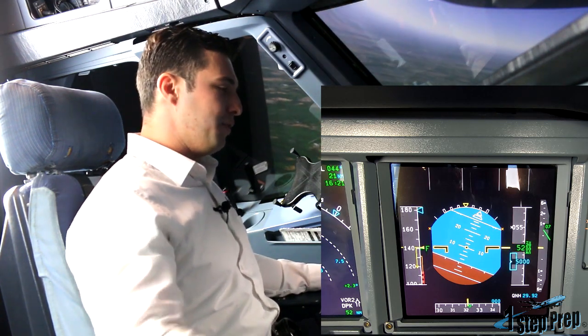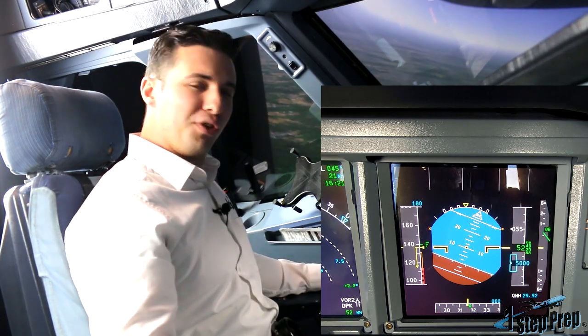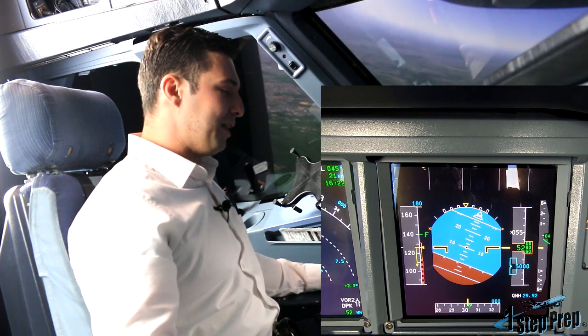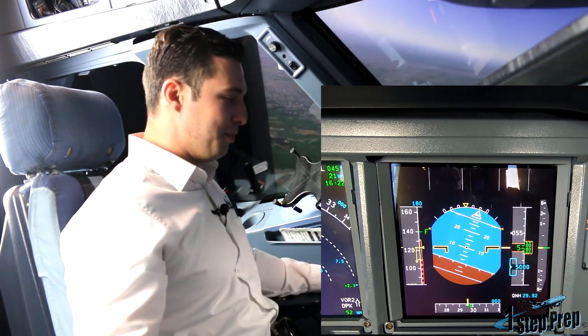And there — how do you do the recovery, Joe? Well, real simple: universal recovery procedure, which is stall line of control — nose down, level the wings. There's that stability, that nose-down pitching moment.